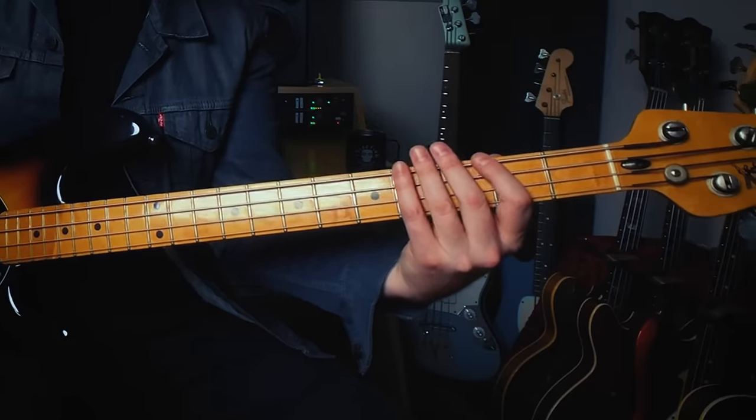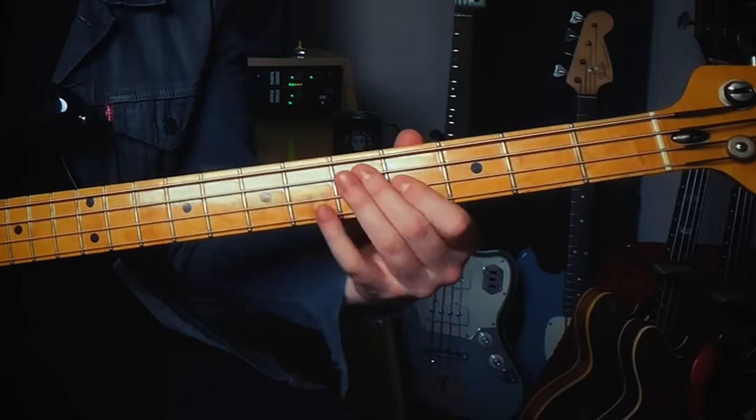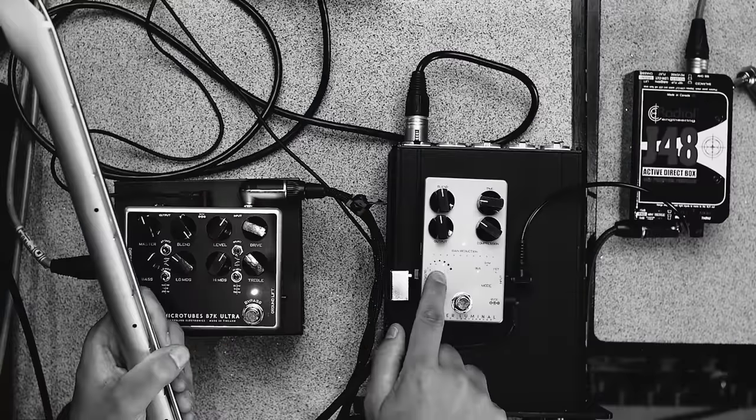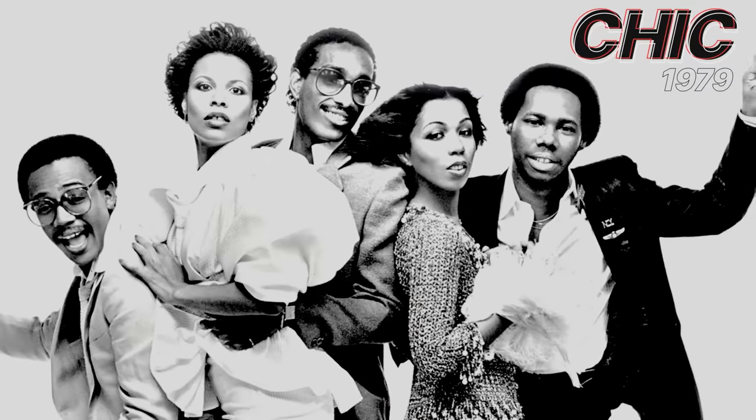You know that thing when you hear a song or bass line and it just feels like it has been with you your entire life? You haven't needed to learn it, but suddenly you need to learn it for something. My name is Ian Martin Allison for SBL, and today we are looking at one of the greatest bass lines ever — undisputable! Bernard Edwards with the band Chic, 1979's Good Times.